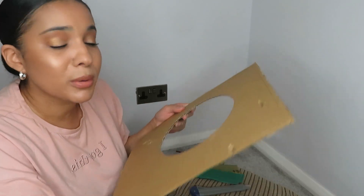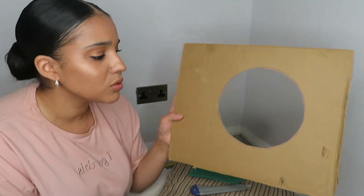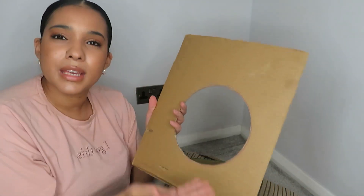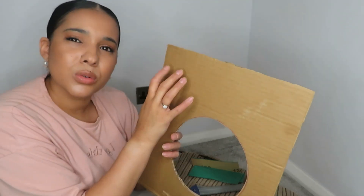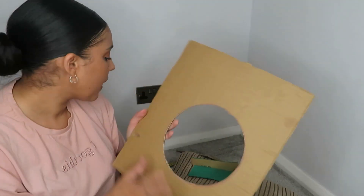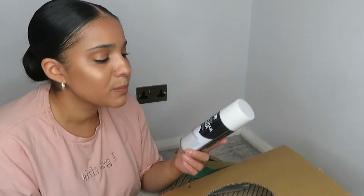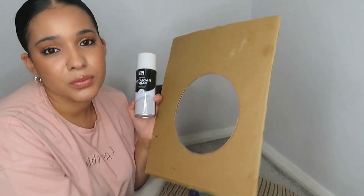If you want to, this can be your finished product — nothing wrong with it at all. But for the sake of the video I'm going to go ahead and spray paint it. I wouldn't recommend using kids' paint because it doesn't feel nice, dries matte, and can crack and flake. Acrylic paint on cardboard should be fine, or you can use spray paint. I've got a white gloss finish spray paint I picked up from the pound shop — it was laying around in my cupboard so I'm going to make use of it. I'll go ahead and spray that now and then we should have our finished product.